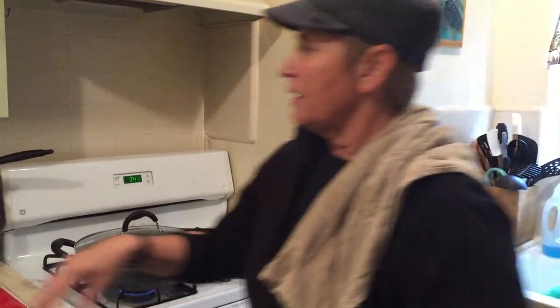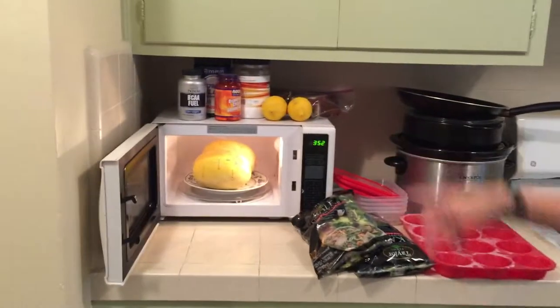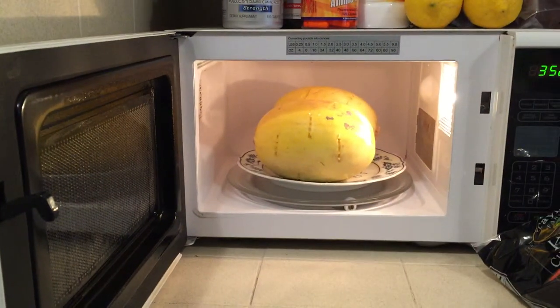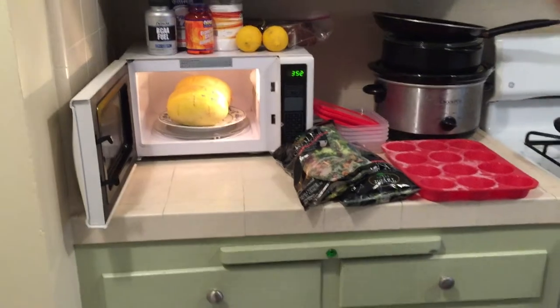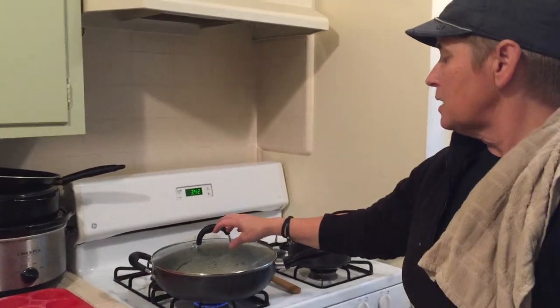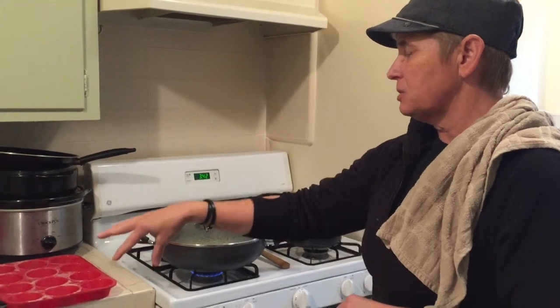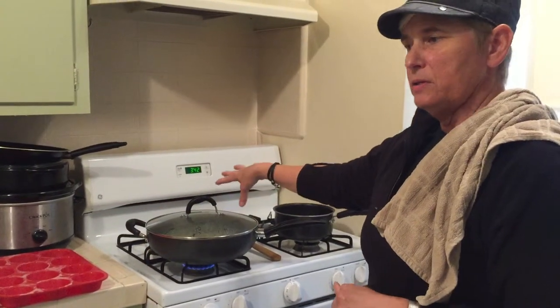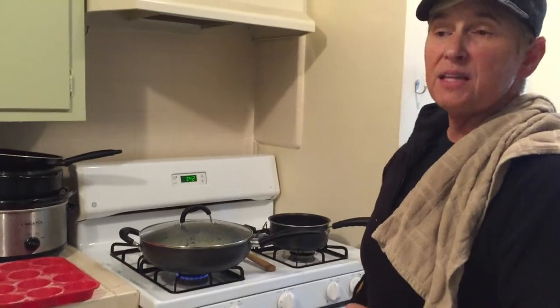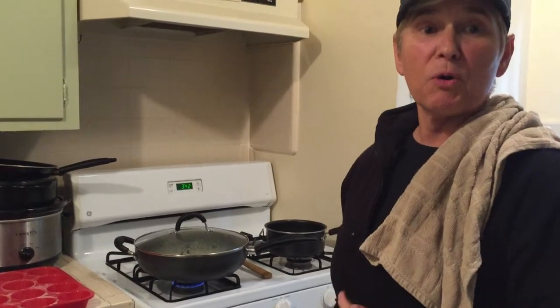The spaghetti squash I just cook in the microwave — I poke forks all over it and pop it in for about 12 minutes, turning it over halfway, and that usually gets it done. Cut it lengthwise, take out the seeds, and then fork out the spaghetti. After the turkey is ground and the salad greens have wilted, I'll add my spaghetti squash on top. It's basically a one skillet meal that usually lasts two or three dinners for both of us.